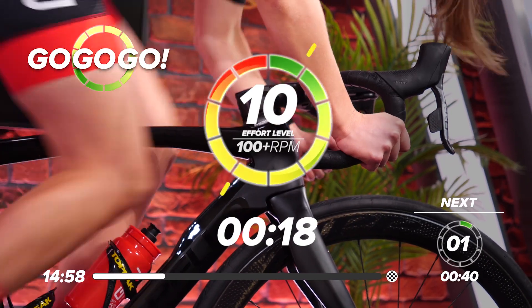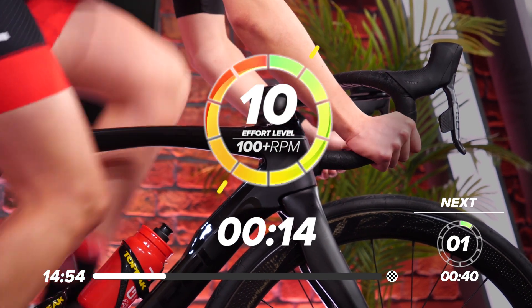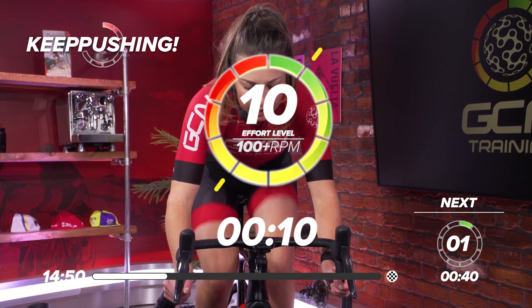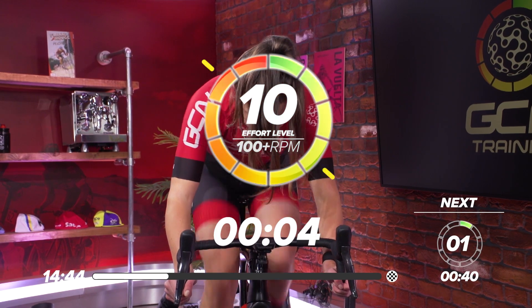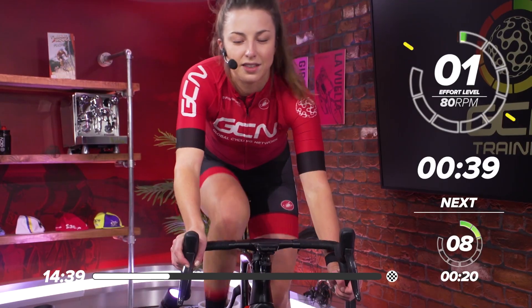20 seconds. Come on — get that power out. Sit back down on the saddle. Nearly halfway. 10 seconds to go — keep on top of that power. Last push. Three, two, one — and rest.